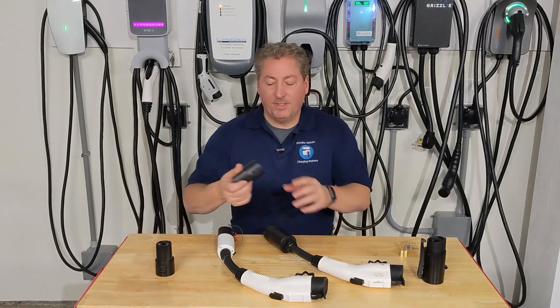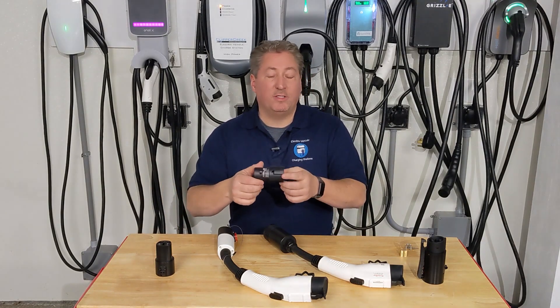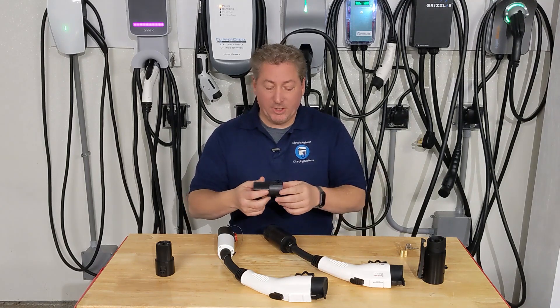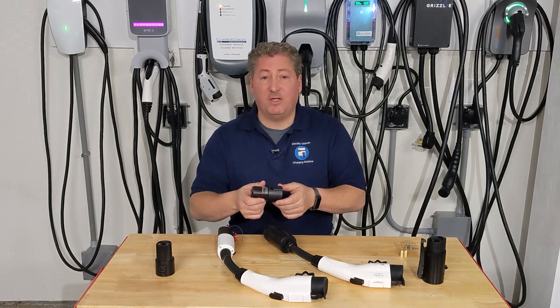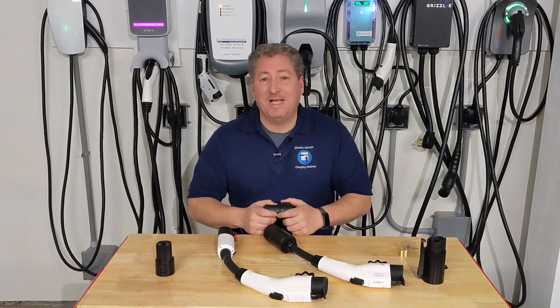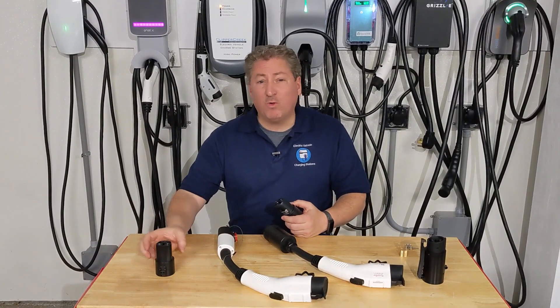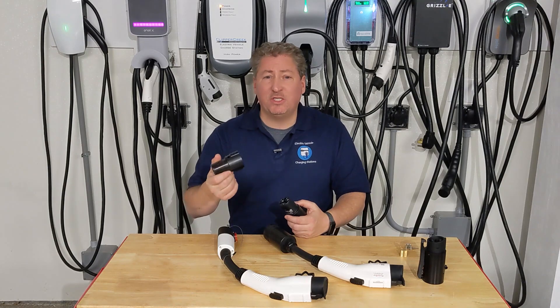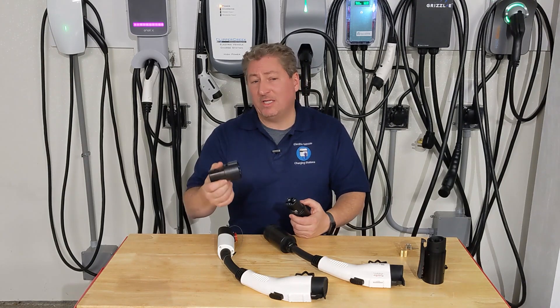This is the connector that Tesla provides to allow their customers to charge from a non-Tesla charging station. If you lose this, Tesla sells them on their website for $95, and these are rated to deliver up to 80 amps. There are alternatives online — like this one made by Lectron — which is $15 less and looks identical to the Tesla one.